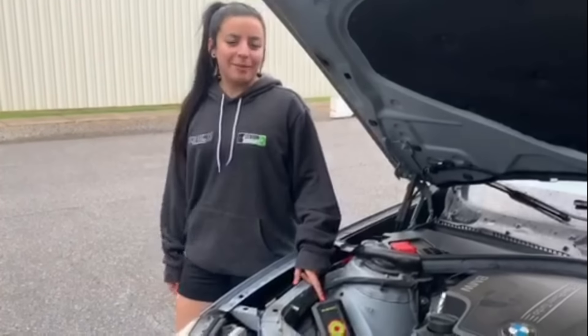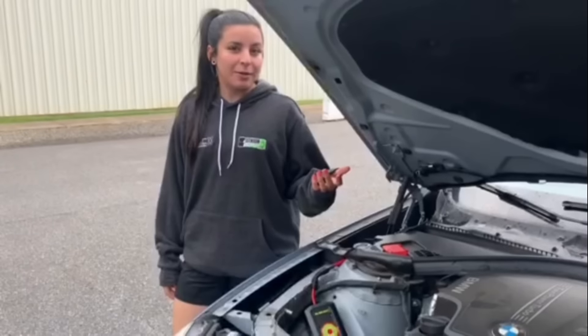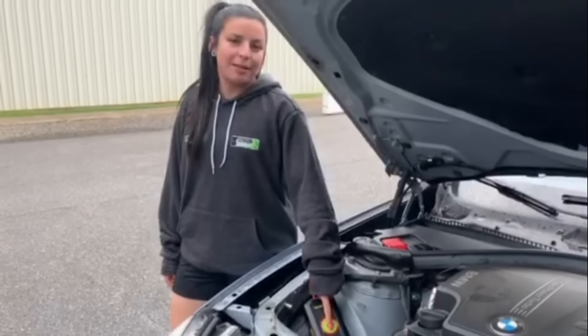This is my permanently mounted emergency start straight from lithiumhub.com. And if your phone is dead too, you can also long press this button to start it.